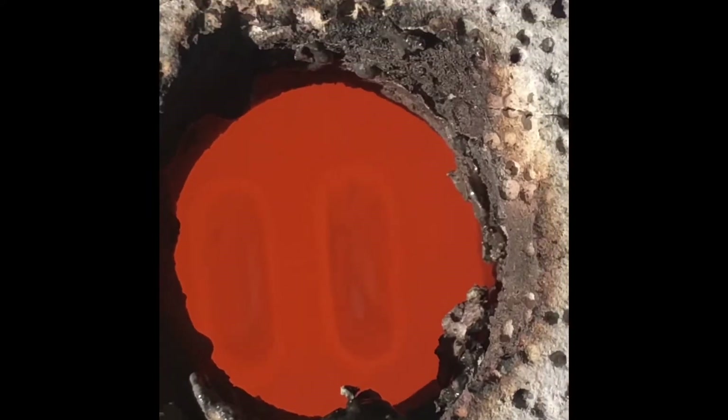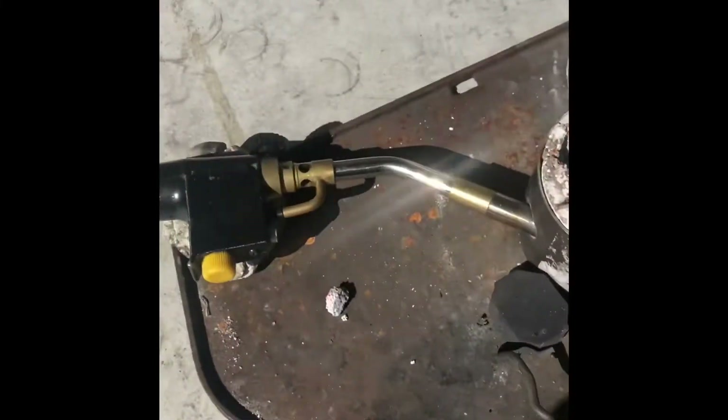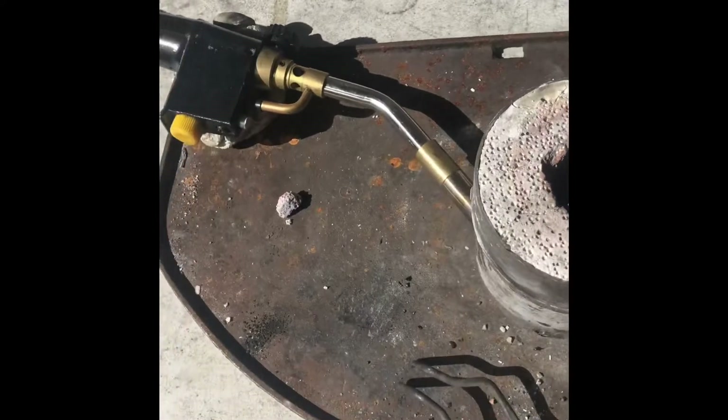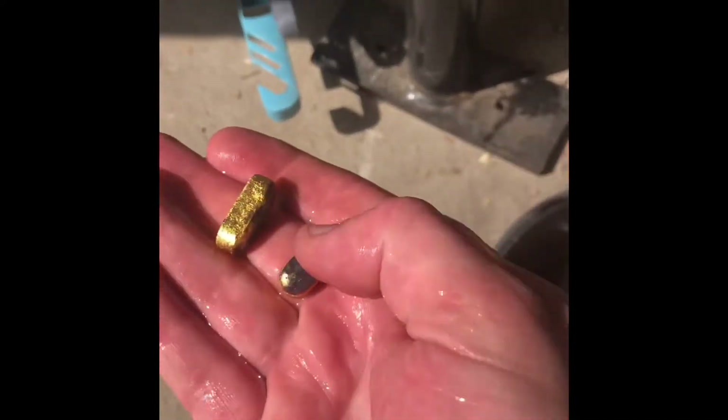I'll just turn it off. Hopefully it works. Come on. There we go! It's over here so no one touches it. Beautiful — they come up bloody beautiful.